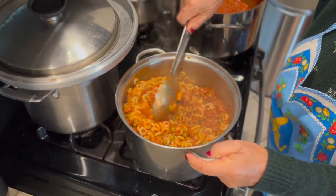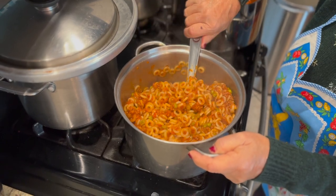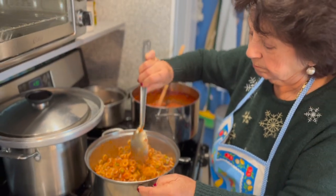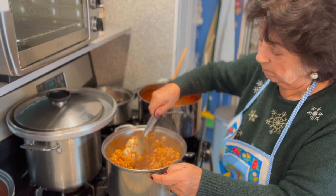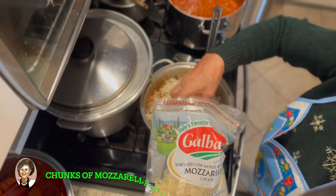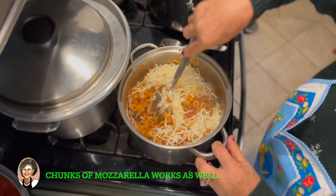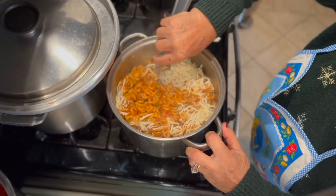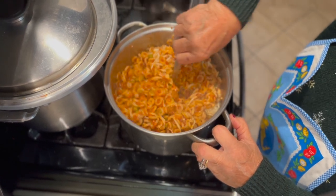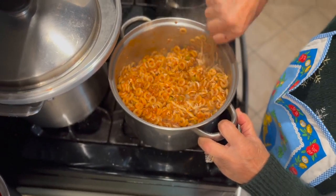So once the sauce has gone through all the pasta — as you can see — we're going to transfer it into a baking tray. Momma's adding the mozzarella in there. Delicioso! Look at that. Oh, that mozzarella is making everything thicker, heartier. Mix it all in.